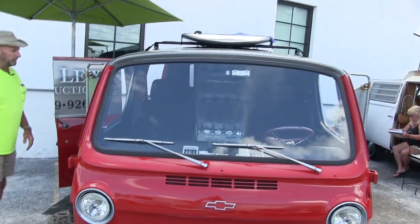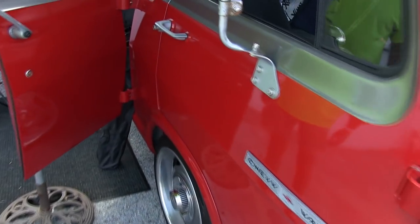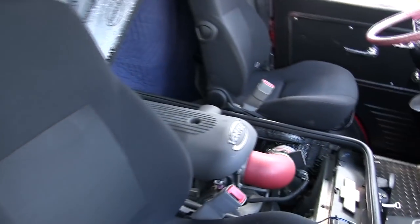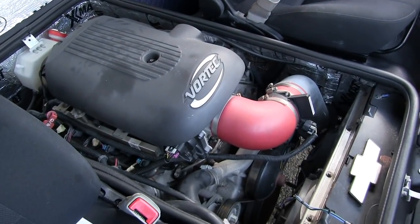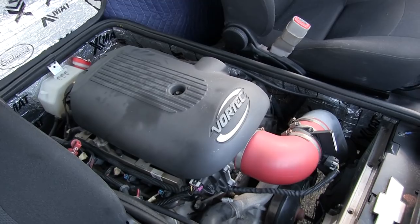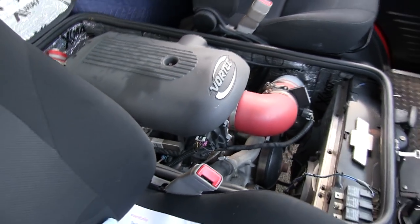It's a 5.3 liter LS, or Vortec motor, that came out of a truck. Since I've had it I had a wrap put on it with my company logo — I call it my billboard.